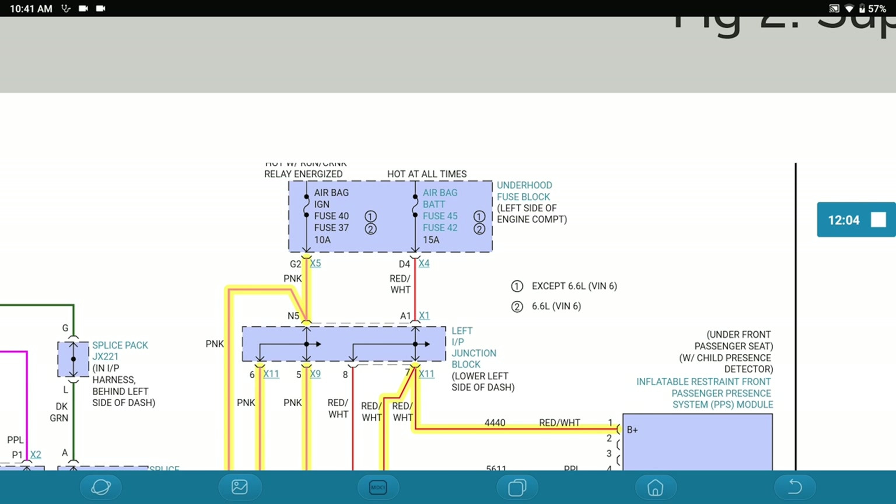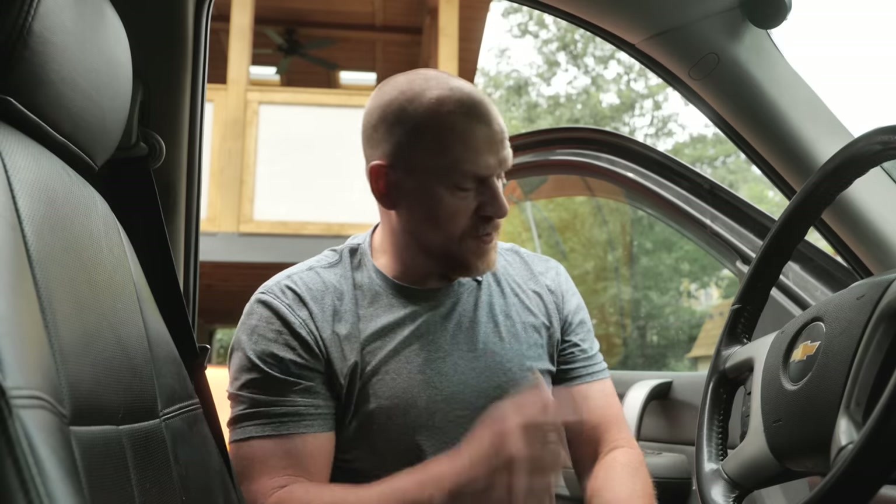I really need to pull my driver's seat. But we could start basic and make sure we don't have a blown airbag fuse — does it have a specific fuse? We can do that first before I pull the driver's seat and start doing our checks right at the airbag module. So we have specific airbag fuses: fuse 40 and fuse 45 in the under-hood fuse box.